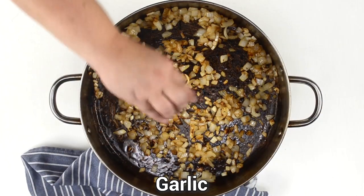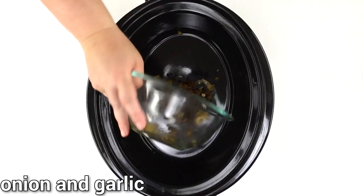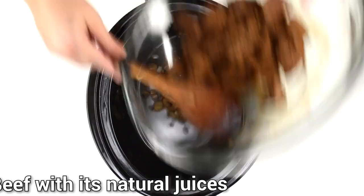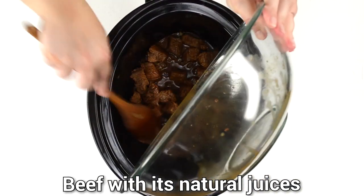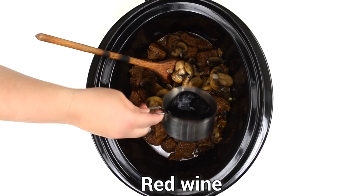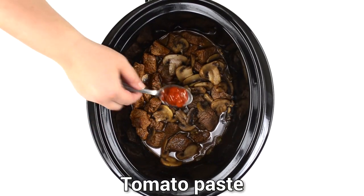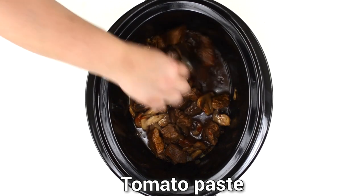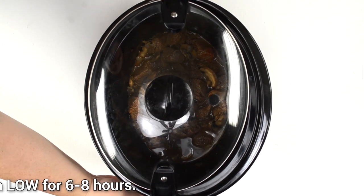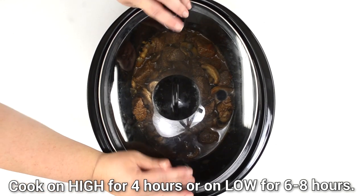Add the garlic and cook for about 30 to 60 seconds. Then place the cooked onion and garlic, the beef with its juices, the mushrooms, red wine, beef broth, and tomato paste into the slow cooker. Stir and lock the lid. Cook on high for 4 hours or on low for 6 to 8 hours.